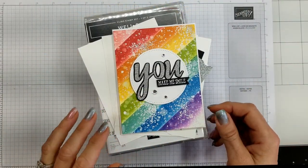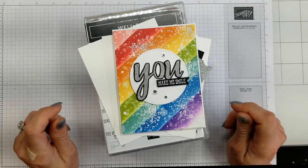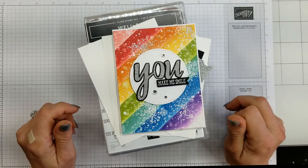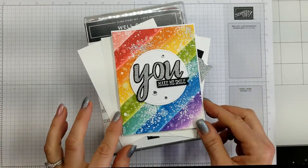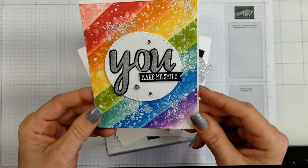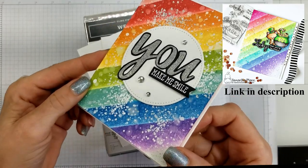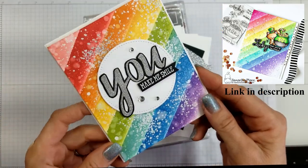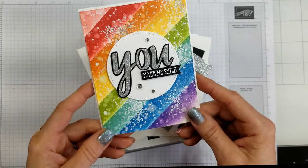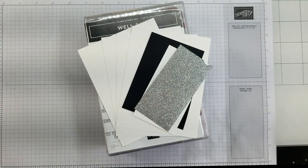Hello stampers and fellow paper crafters, it's Cindy Lynn with My Inky Fingers. Thank you so much for joining me today on my YouTube channel and blog. I hope this video finds you safe and healthy. I was scrolling through Instagram the other day and I saw a card that inspired me to make this card. I just love this rainbow background and I thought this is going to be so easy to make, and I wanted to do a sentiment on it.